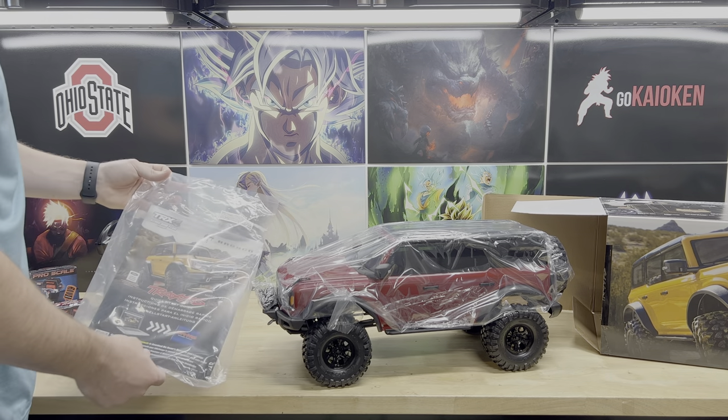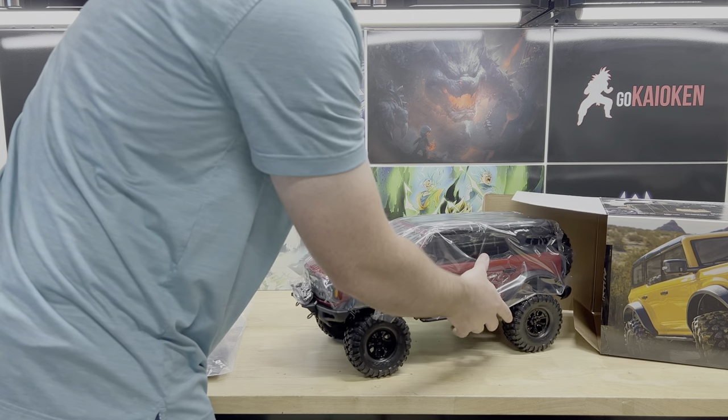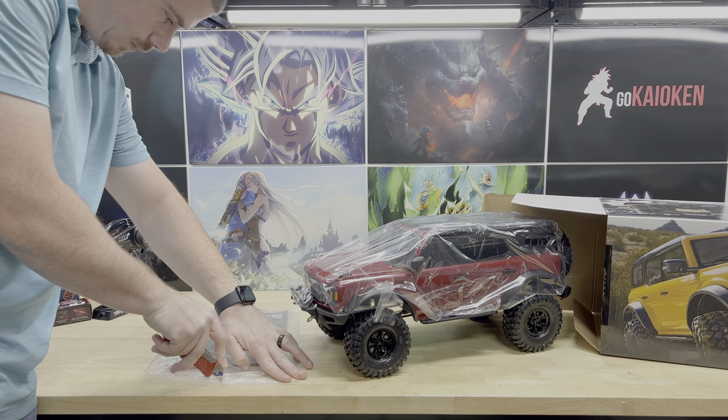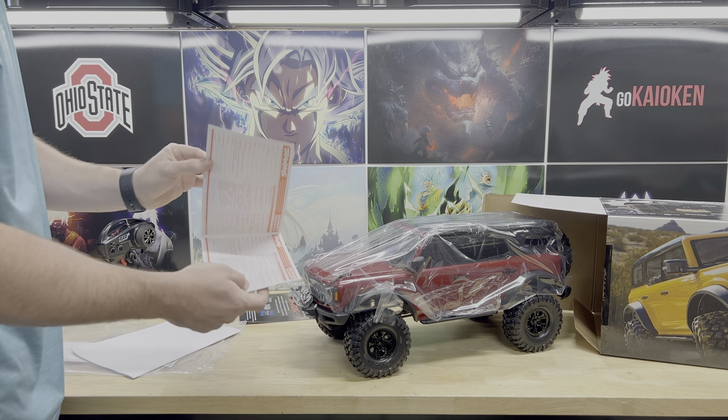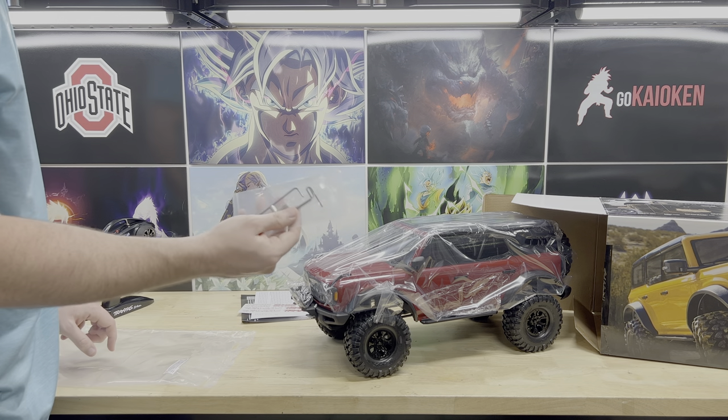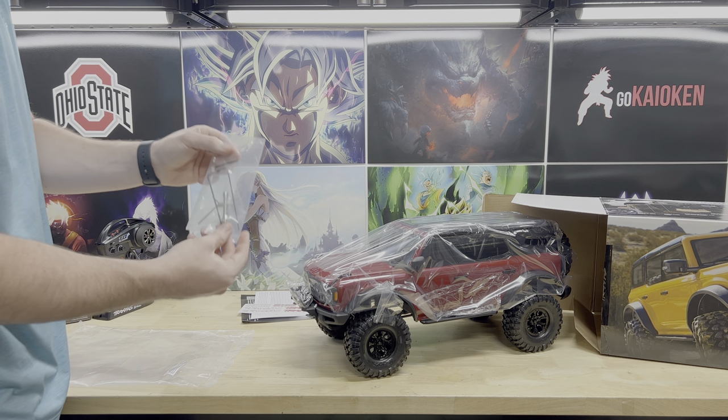All right, so before we get into this, let's open this up. We've got a quick start guide, warranty registration, parts list, a few packs of stickers, and one of those little toolkits — but you get that as well.